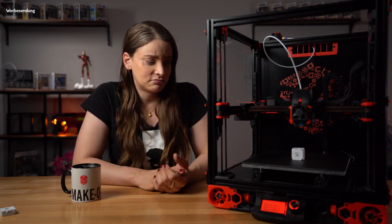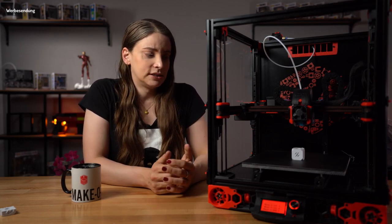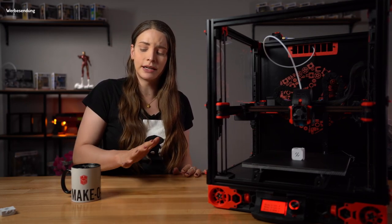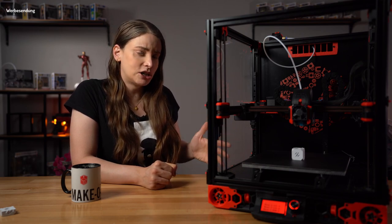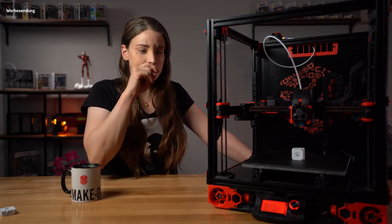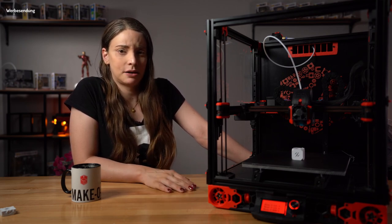Er hat jetzt seinen ersten kompletten Druck hinter sich. Von der Druckqualität sage ich jetzt noch nichts, weil die Werkbank hier noch ein bisschen wackelig ist. Er hat noch nicht wirklich den sauberen Untergrund, auf dem er arbeiten kann. Wirklich die Druckqualität beäugen und einstellen werde ich erst, wenn er an seinem angestammten Platz da hinten steht – da steht er wirklich sicher und da wackelt nicht so viel. Kommt auch nochmal irgendwann demnächst ein Review darüber.